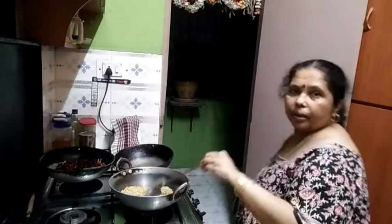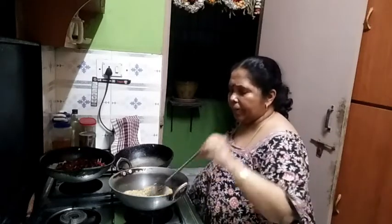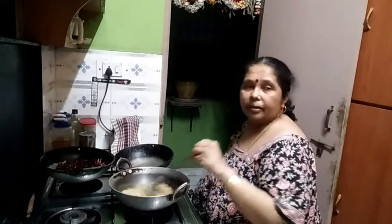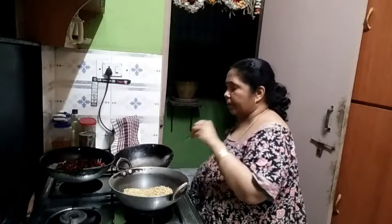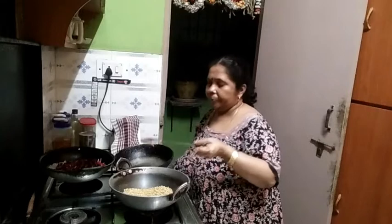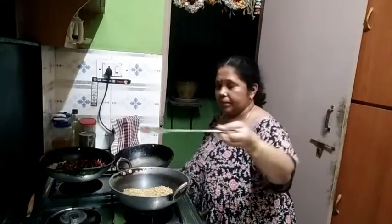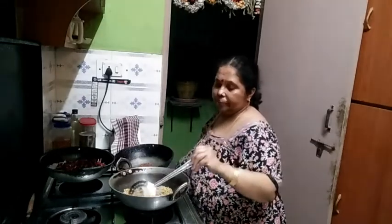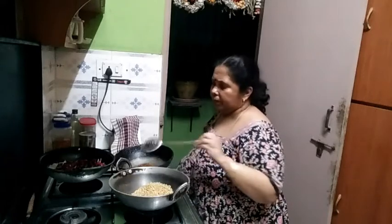We are going to cut the dough from the plate, add the dough, and mix the dough. I will add some salt for the flour.